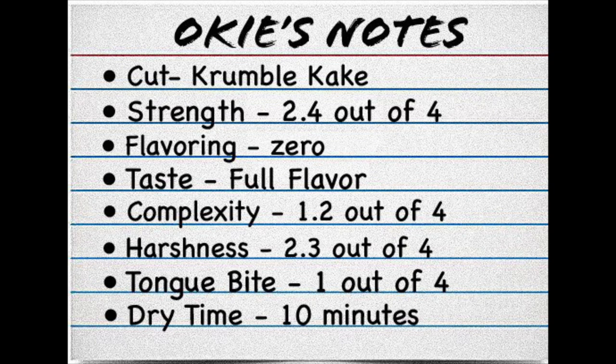Alright, let's take a look at my notes. This is a crumble cake — I use the K there because everywhere I look people write it with a K instead of a C. The strength on this is a 2.4 out of 4, about medium. There seems to be zero flavoring in this. The taste I would say is full-flavored. Complexity I give a 1.2 out of 4. Harshness is a 2.3 out of 4 — it's a little bit of a rough tobacco. My throat got a little bit dry smoking this one, but nothing too bad.